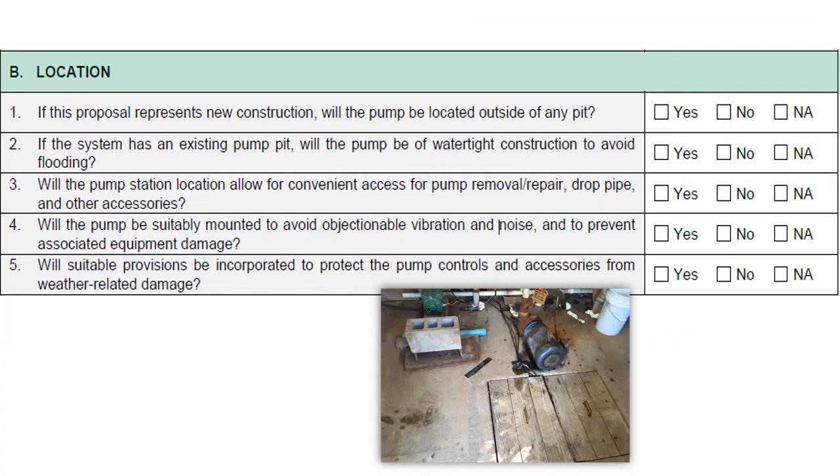Section B covers pump location. For new construction, the pump should be located outside of any pit in order to avoid a situation in which the pump may be subjected to flooding. For an existing system with an existing pump pit, the pump should be of watertight construction to avoid flooding. Pump stations should allow for convenient access to pumps for removal, repair, drop pipe, and other accessories. Pumps should be mounted properly to avoid unnecessary vibration, noise, and equipment damage. Pumps, accessories, and controls should also be protected from weather-related damage.